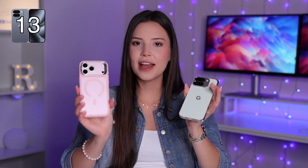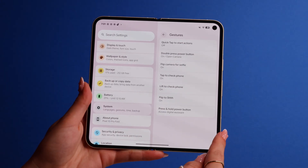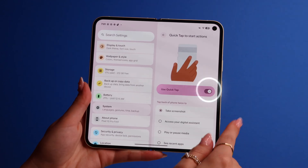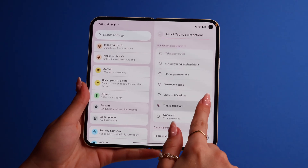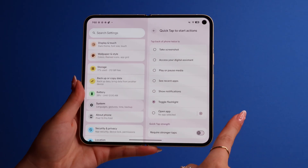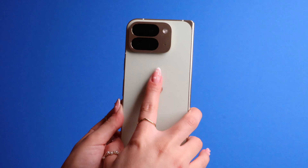You also have a hidden button on the back of your phone — just like on iPhones, this one has it too. Go to Settings, click on System, and go to Gestures. Then press on Quick Tap to Start Actions and turn on Use Quick Tap. You can then select what you want with this gesture, like take a screenshot, turn on flashlight, or open a certain app. If it triggers too easily without you intentionally double tapping, turn on Require Stronger Taps to reduce sensitivity.